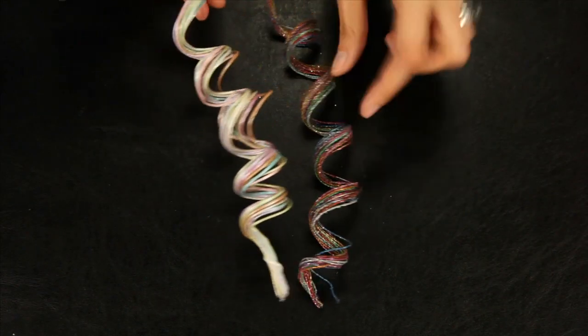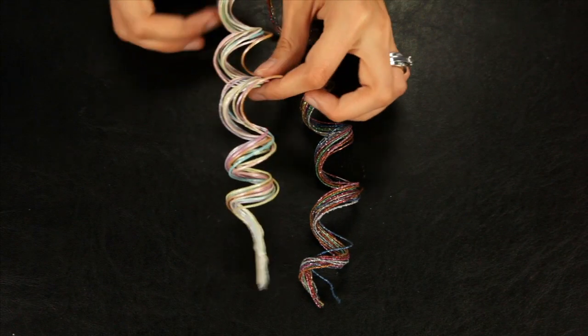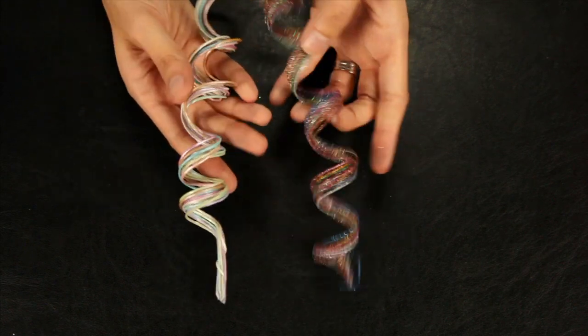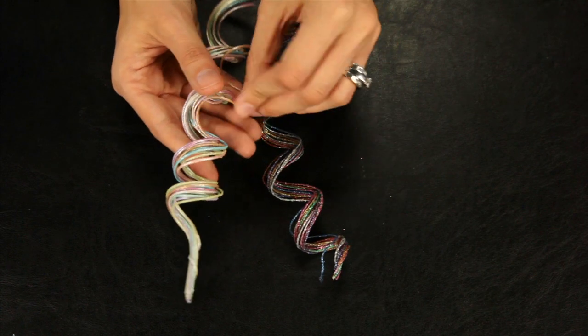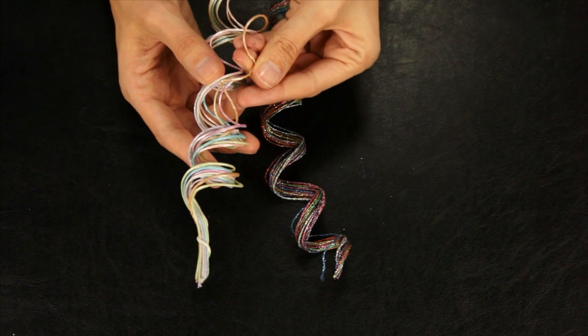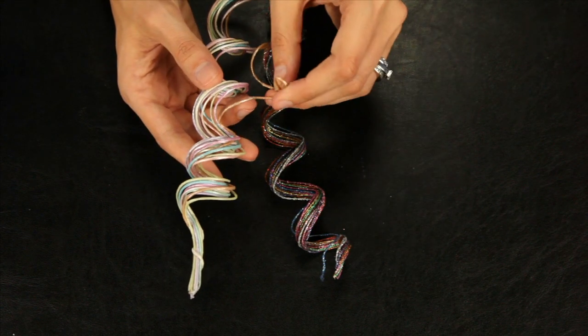These are fun — these are the new twisters. They're glittery, shimmery pastel or glitter, kind of like a floral wire material. You can twist and bend and shape these however you want to create unique elements on your page.